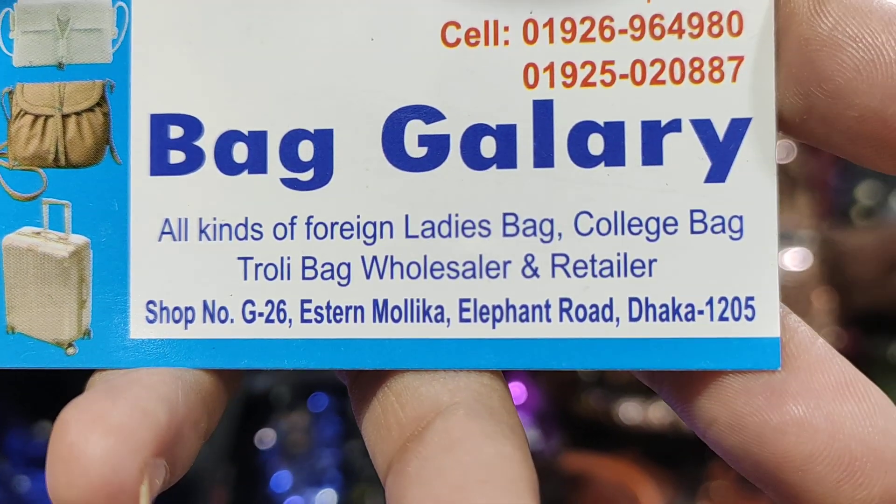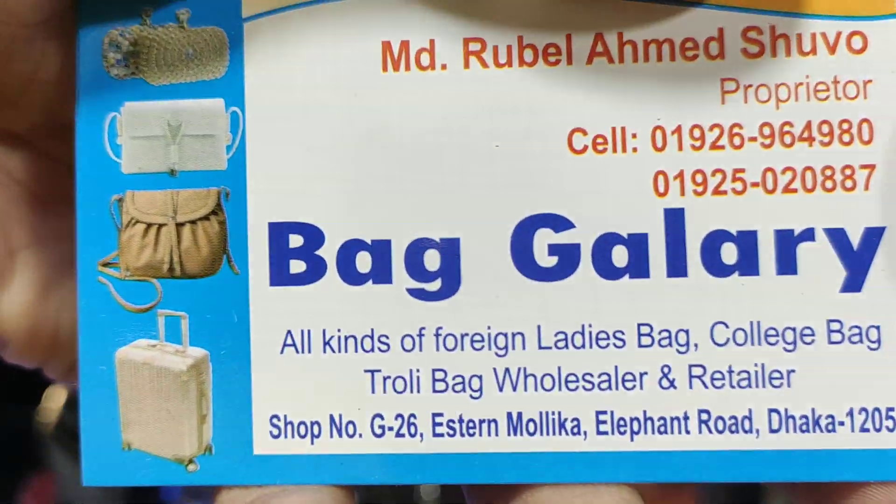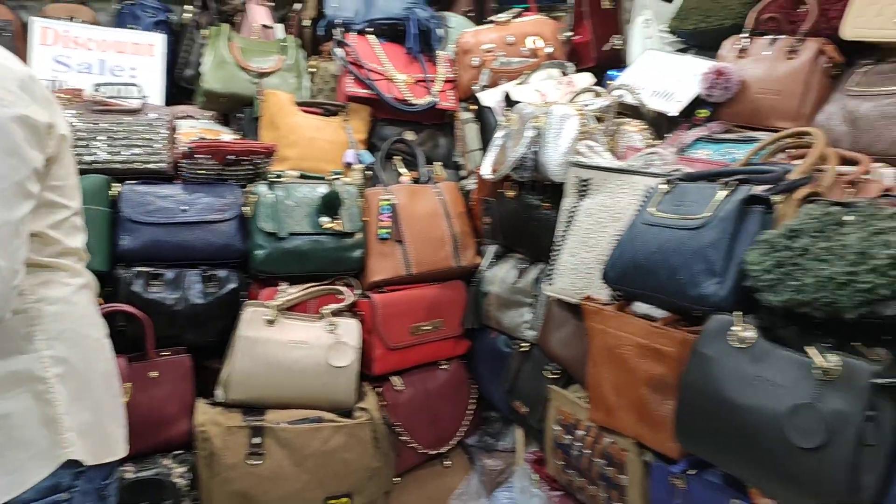This is the shopping complex. This is the 26th number. This is Elephant Road. Thank you very much.